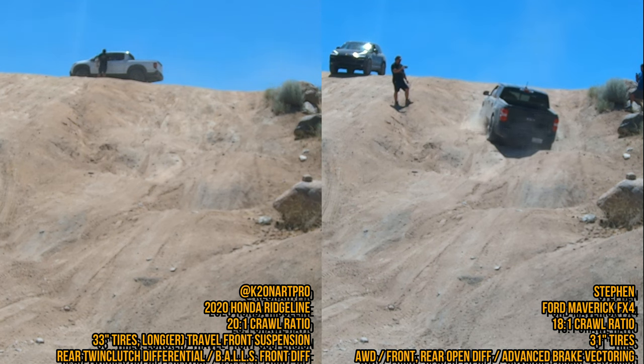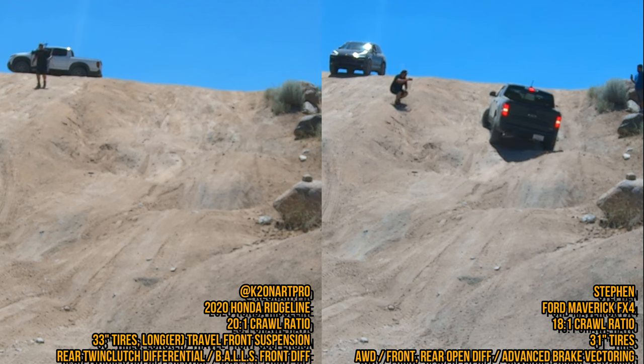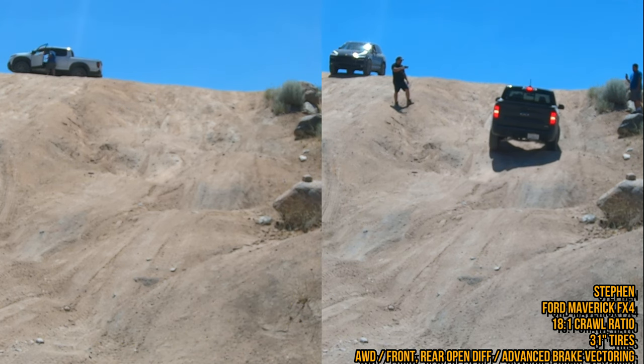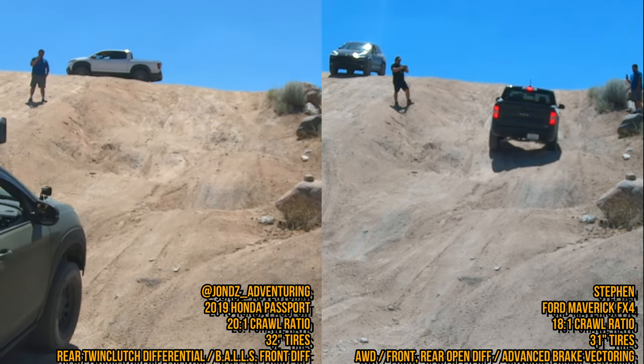The Ford Maverick is open diff front and rear, but its sister — the Bronco Sport Badlands — has a very similar system to these IVTM4 Hondas. It has a rear twin clutch differential, and we feel it actually has a better brake vectoring system. In many cases, we feel the Ford Bronco Sport Badlands will do better just stock, without BALLS.